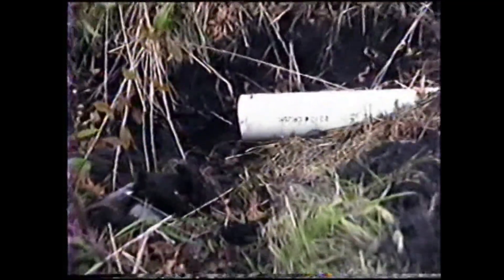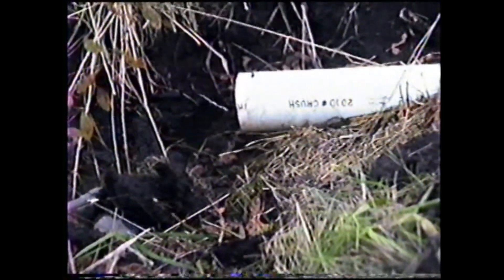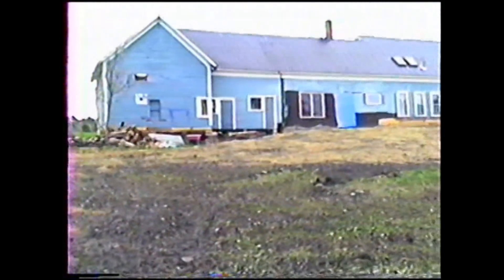This is the other end of that pipe that makes the loop around the front of the house, and is for the drainage ditch. This has had water in it ever since we put the pipe in. This pipe runs up by the doghouse, left side of the stone wall, and around the front of the house, and connects with the pipe on the other side.